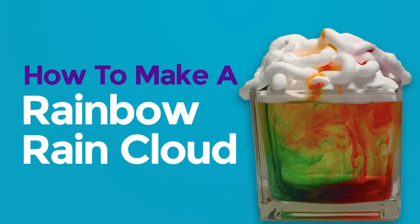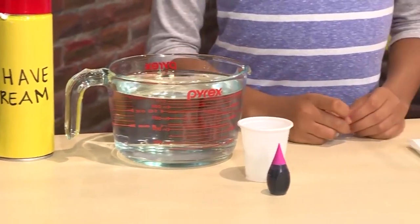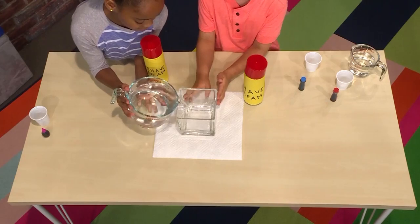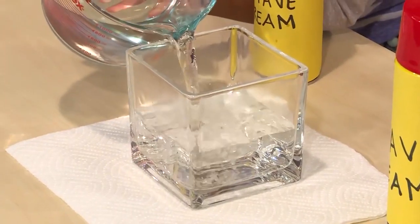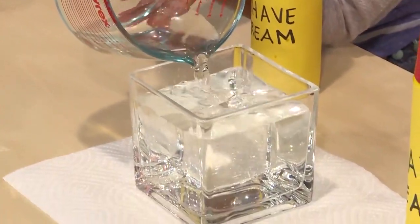How to make a rainbow rain cloud. This is how you make a rainbow rain cloud. You need shaving cream, food coloring, and water. First you fill a clear vase with water — it helps if it's a vase and it's narrow, not a big bowl.